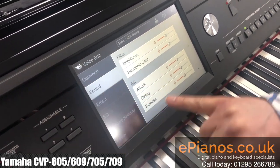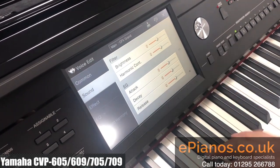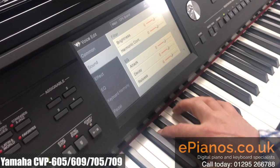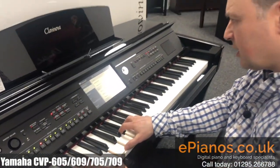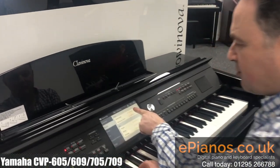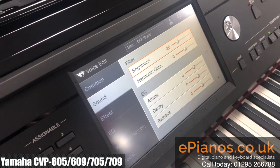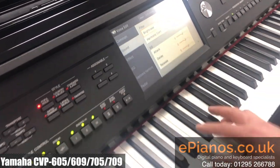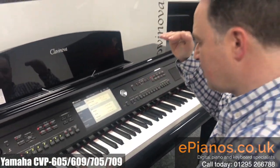If I go to the sound section, we have the brightness of the sound. So if I was to go to the piano I've got at the moment, this is how it sounds. Now I can soften down the sound by dragging across the brightness slider, and it's just taking that top end brightness away.